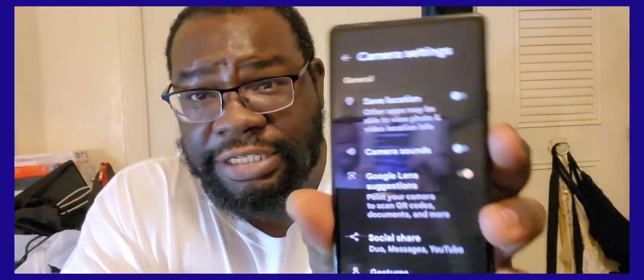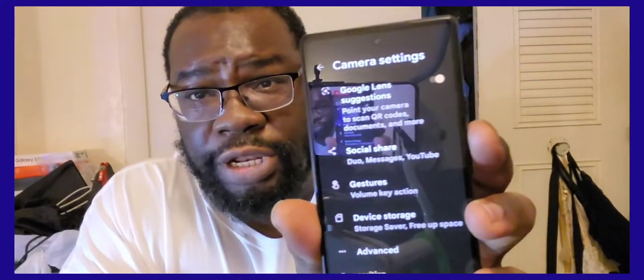In the camera settings you have your night sight, auto, timer, and flash. In more settings you have saved location — I like to keep my location off. You have camera sound, which I turn off also. You have Google Lens, social media sharing, and device storage.